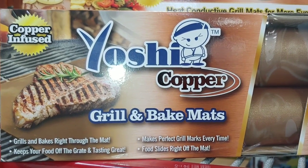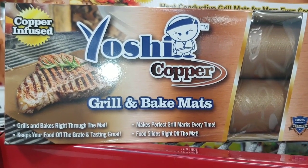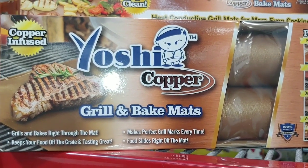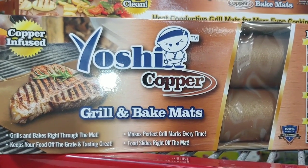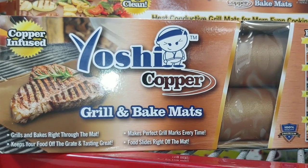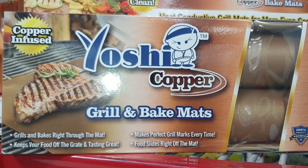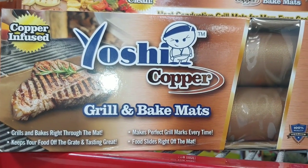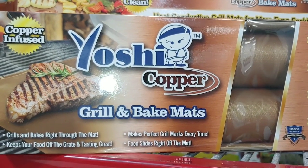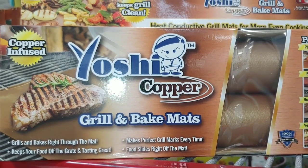I waited long enough — the Yoshi Copper Grill and Bake Mats are on sale: a 2-pack for $4.99. When you're out there and you find a campsite grill that's nasty and you just don't want to take the time cleaning it, this is a godsend. Lay it over that nasty grill, get your fire going, and you still get the grill marks — but not the disgusting leftover crud somebody left behind. These fit right in your backpack or bug out bag. They're really inexpensive and they save you a lot of heartache.